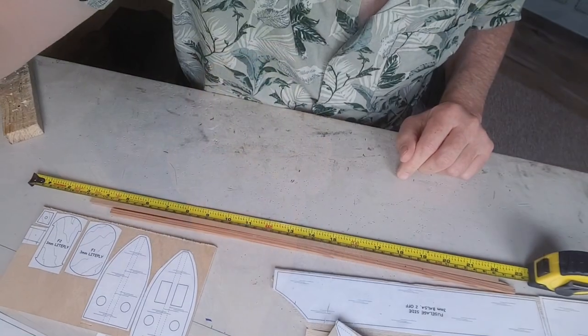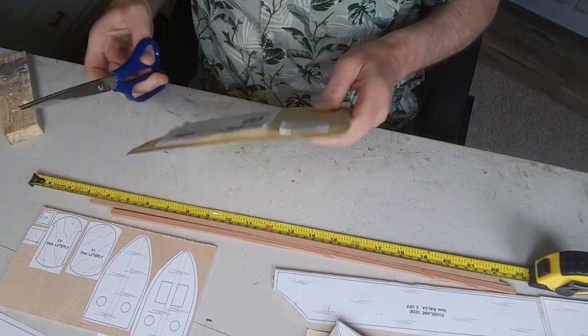Hi guys, Cliff here. Welcome to part two of the Atom Special build. Today's video will see the fuselage construction finished and tail boom construction finished. I've made a couple of little changes inspired by something one of my commenters said in part one — really happy with it. But I'm not going to give away too much yet as to why I've done it; that's still to come in part three. Anyway, for part two: fuselage, tail boom construction, and basically the design finished. Cheers guys.